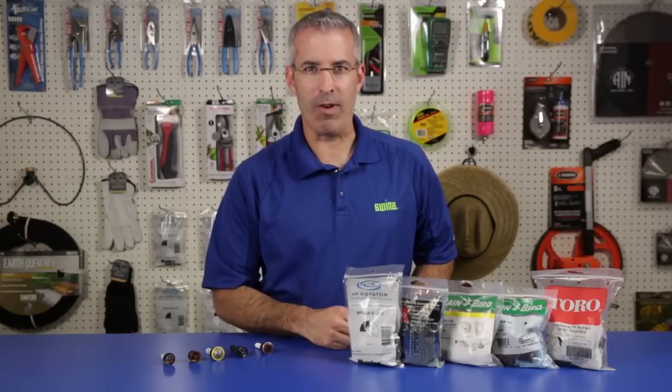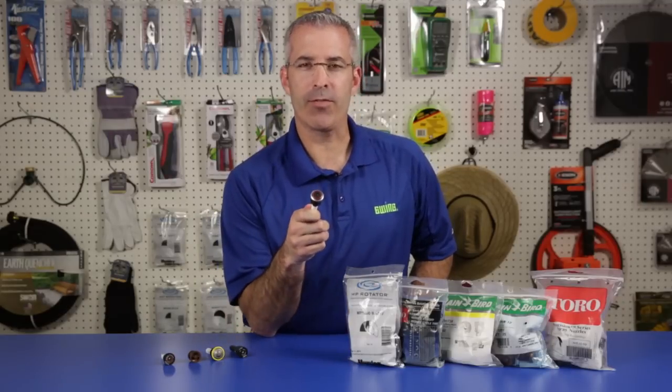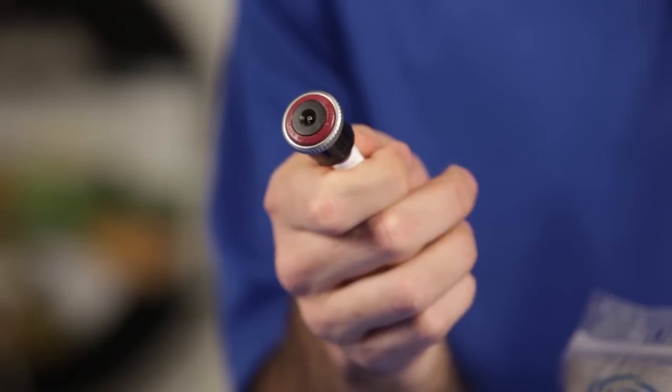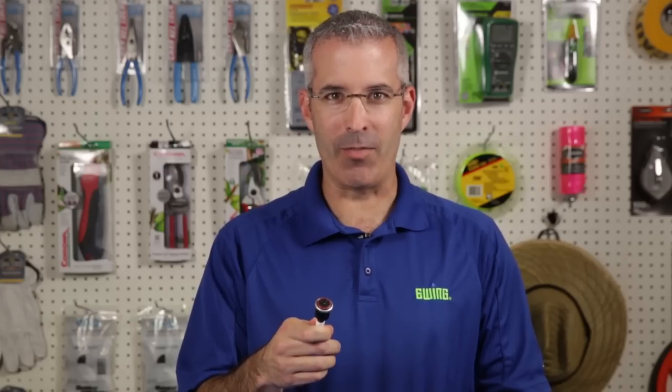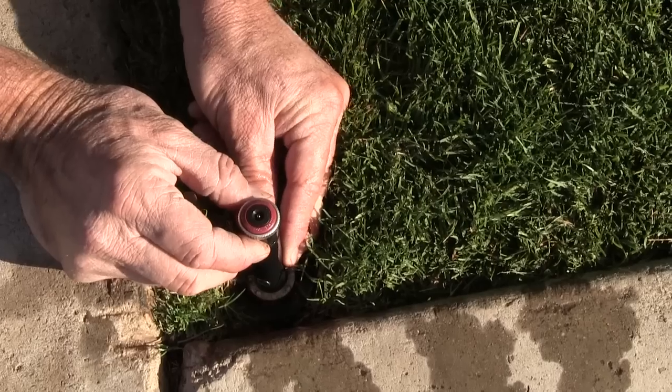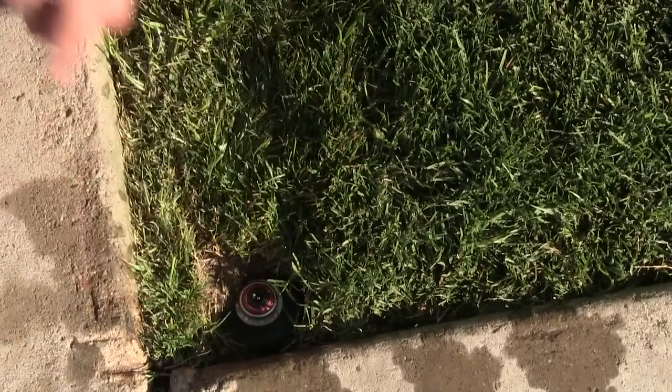The first option in our Efficient Nozzle Roundup is the MP Rotator from Hunter. This line of nozzles features an adjustable arc and radius. Depending on the nozzle selected, it can cover from a 5-foot strip up to a 35-foot radius. The MP Rotator is equipped with its own protection mechanism that keeps the nozzle free and clear of debris while not in operation.